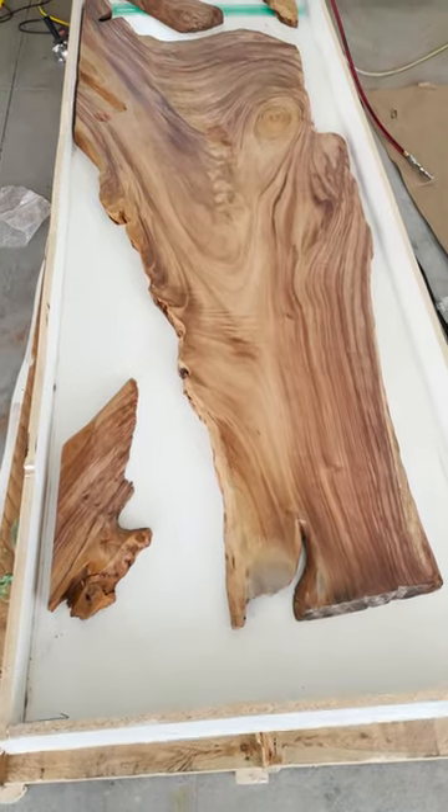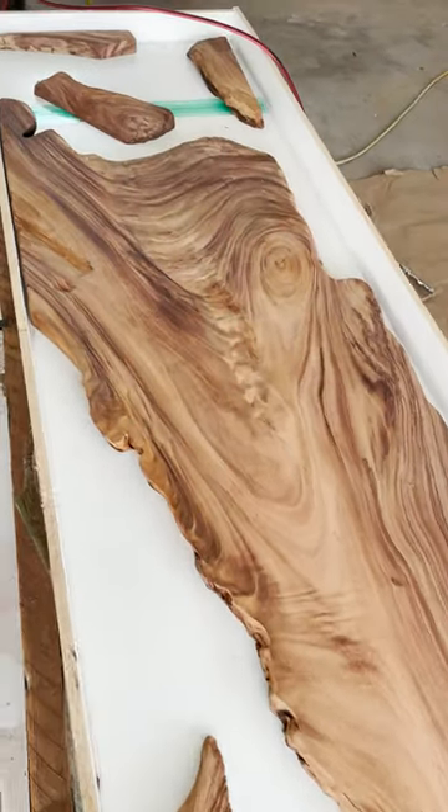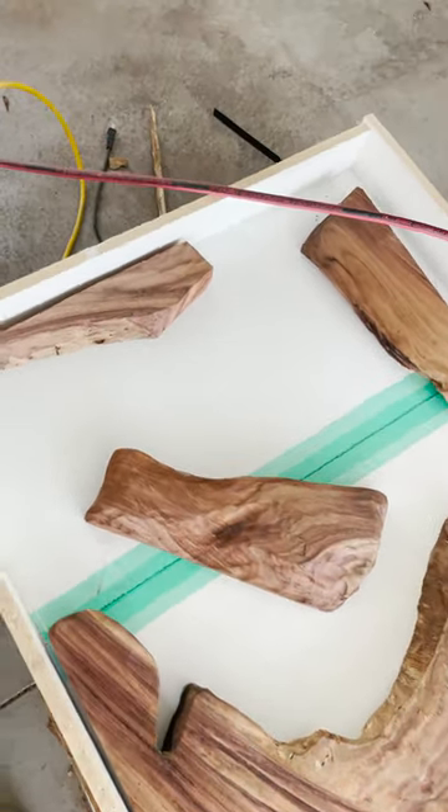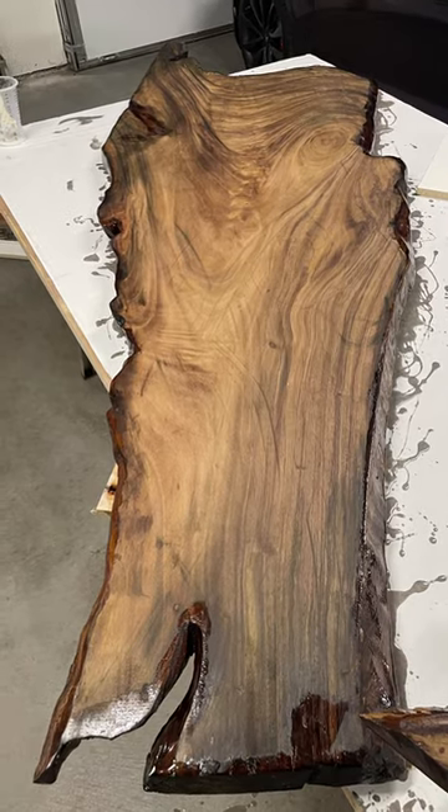It was kind of tricky to know how to set this up, and Sarah Lynn did a great job helping me know what would look best as we put this in. First, we coated the sides to make sure that we had it nice and strong and ready to pour.